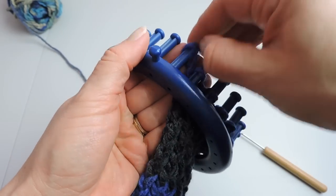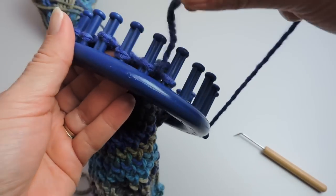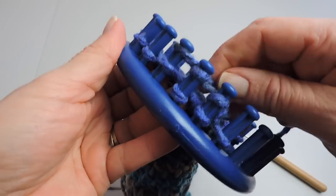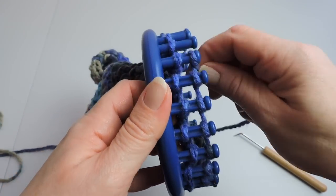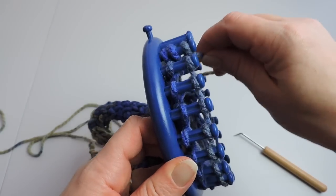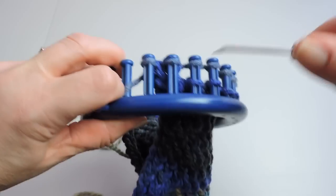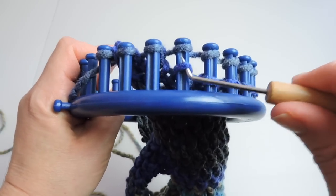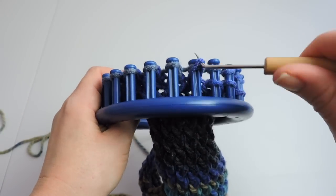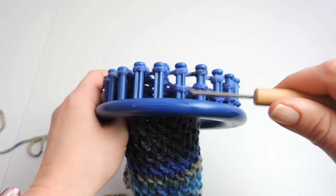Now we're going to take the stitch off of peg 1 and place it on peg 2, then go to where our working yarn is and e-wrap back to the anchor peg where you took the stitch and moved it over. You'll want to repeat this process on peg 20 — take peg 20 off and move it to peg 19 and e-wrap that way as well. Once you secure this, you'll knit over those two stitches as one. Continue taking the bottom stitch over the top and then we're going to bind off.